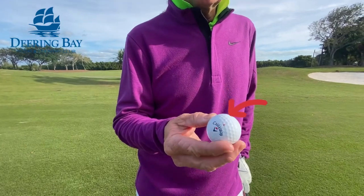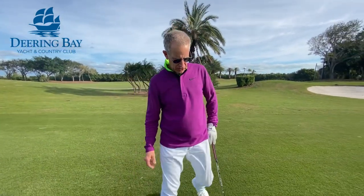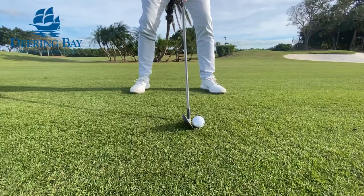I like to put a dot on every sphere of the ball. When you do that, wherever the ball lands, you're always going to have something to look at. So as I address the ball, I look at that red spot.